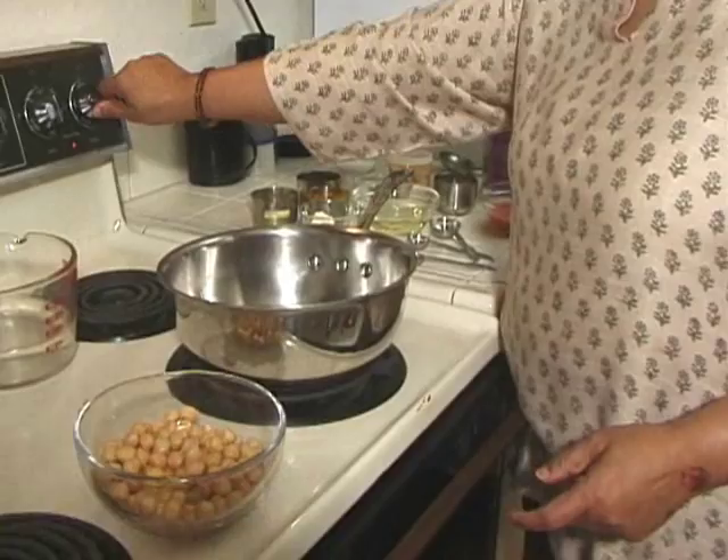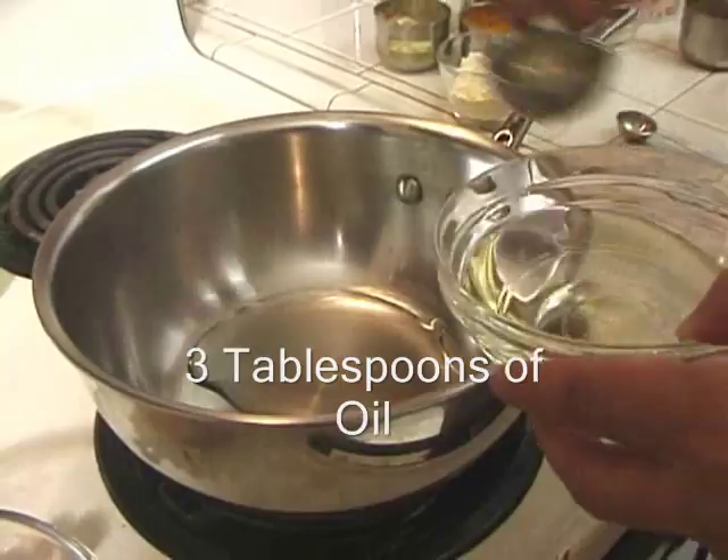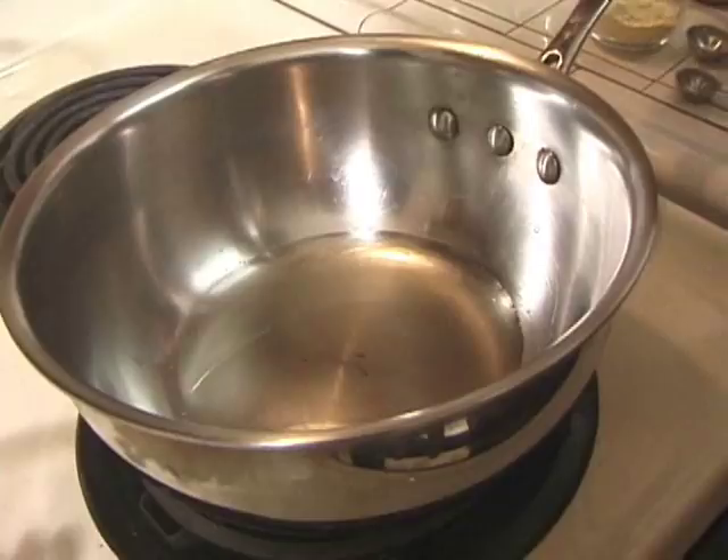We are going to turn our heat on to medium high and put in 3 tablespoons of oil. Before adding any spices we need to wait till the oil gets hot.